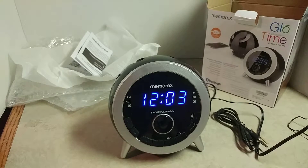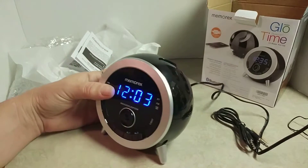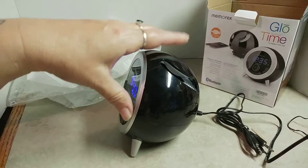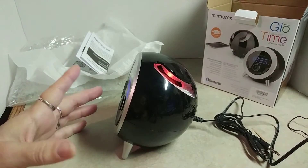I got a new clock radio today. This radio is Bluetooth enabled. It has a light on it. It's a radio, it's a clock, it's an alarm clock.